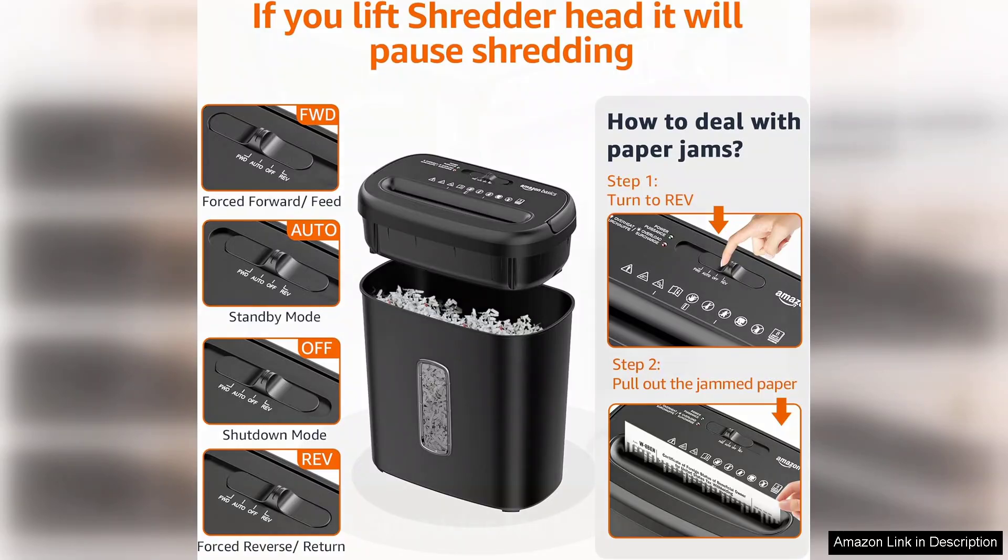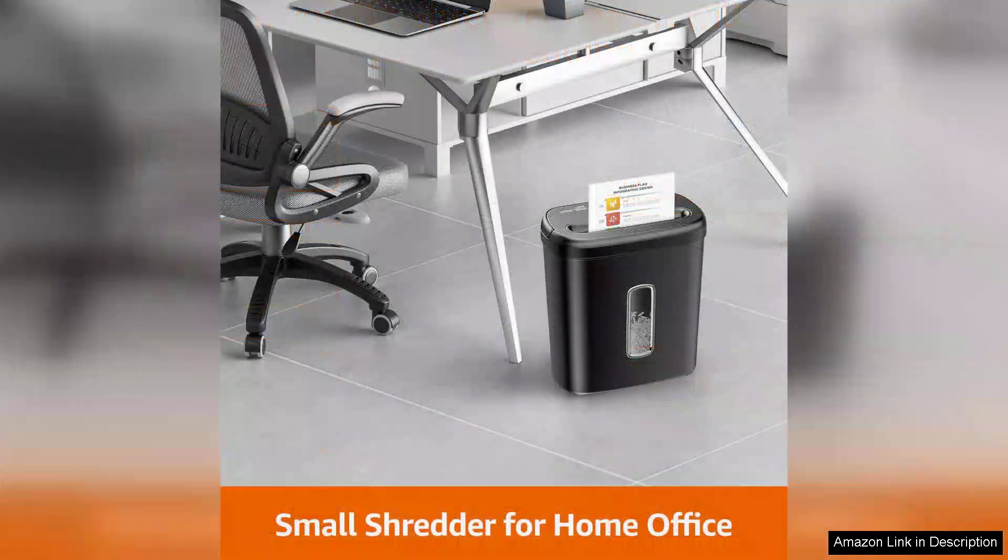If you plan to shred a large volume of documents, you may need to pace yourself. In terms of design, the shredder is compact and aesthetically pleasing, fitting well into most office environments without taking up too much space.